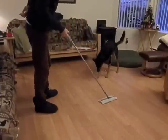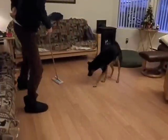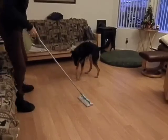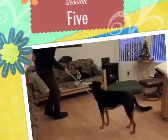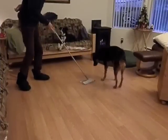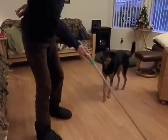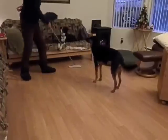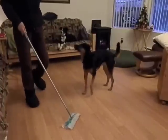When she is reliably paw targeting, I add the verbal cue 'paw'. I switch to a verbal marker and add more time between my markers. You can see she still wants to engage with it at this point and follows it around waiting for a cue.